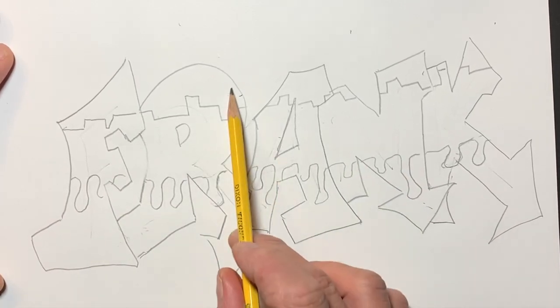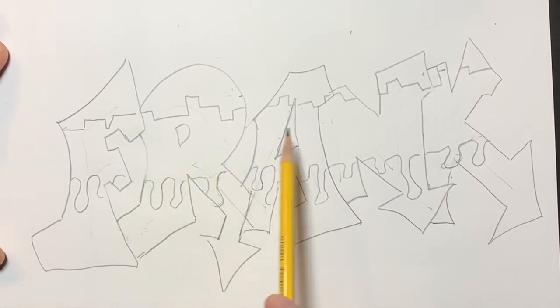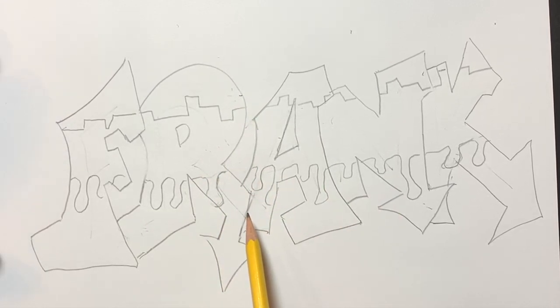If we had three tones here, I would color this in three different colors, or maybe one color in the middle and repeat the colors on the top and bottom. It's up to you.